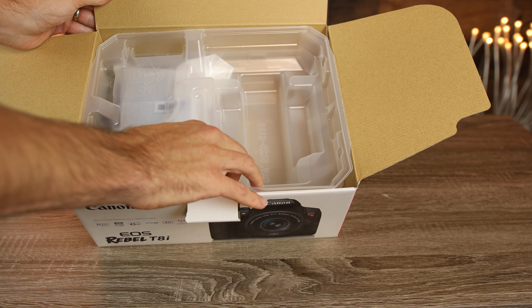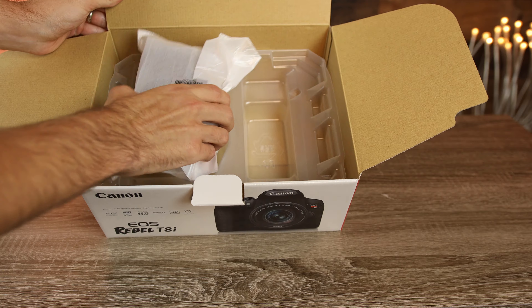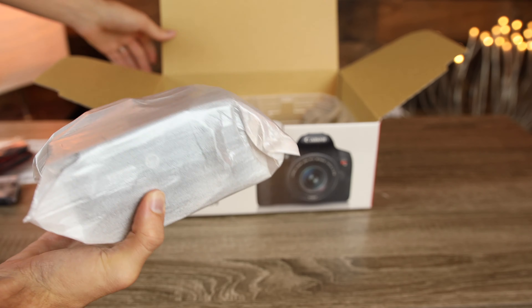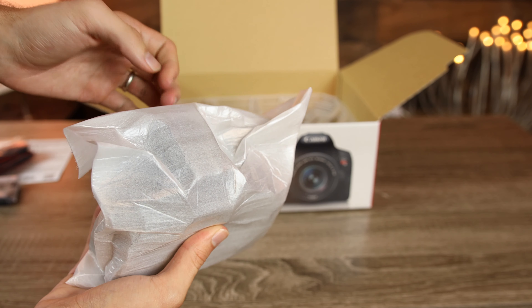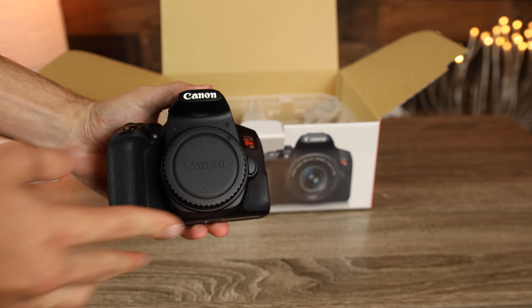We have a little plastic divider here. We'll lift that up, and then we can see the camera itself — that's the only thing left in our box. We have the actual body of the Canon T8i, and it looks pretty nice.